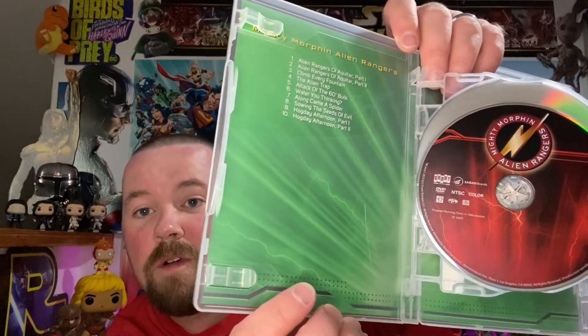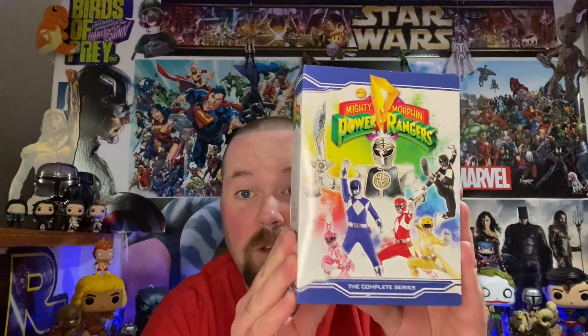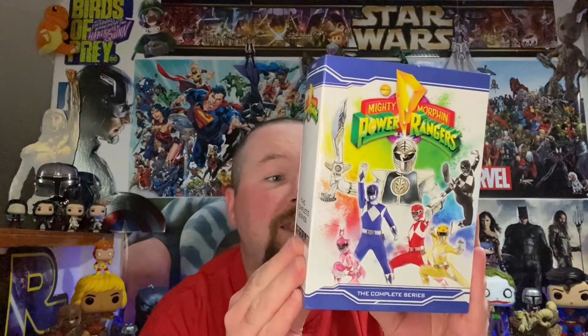Same thing — episode lists in the background with some crazy green lightning going on. So guys, this is a badass box set. It's DVD, but you know what, I don't really care — 19-disc set. This is the best way you can get this show in a box set right now. I hope you guys enjoyed this unboxing. Let me know in the comments if any of you grew up watching the original Power Rangers or any of the later ones. They change it almost every year. Alright everybody, I'll catch y'all later — I have spoken.